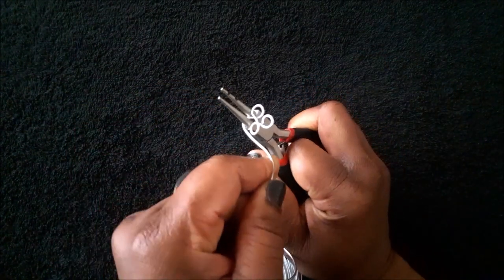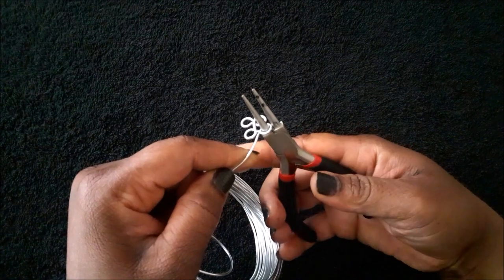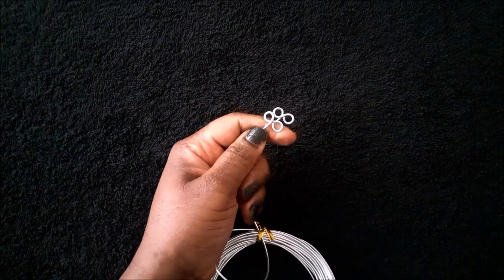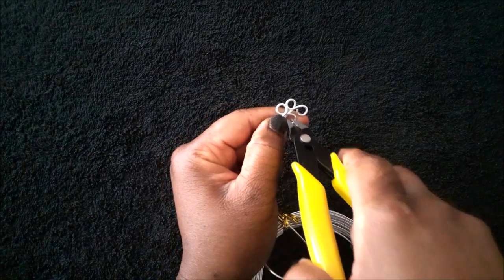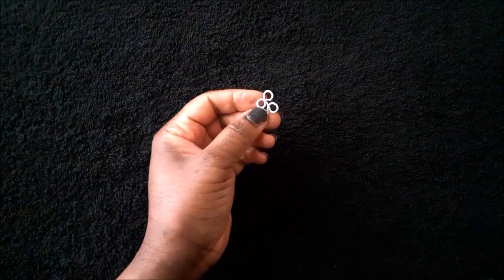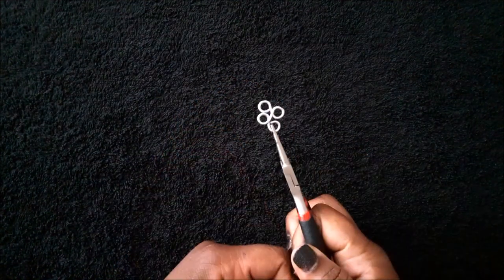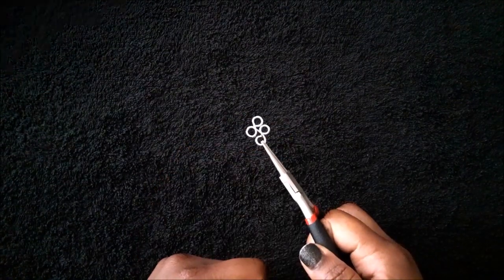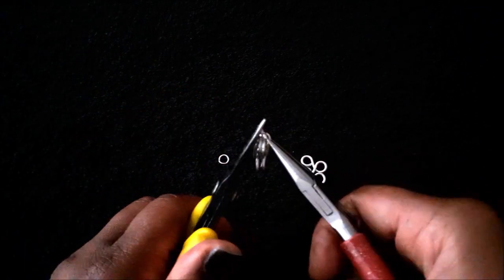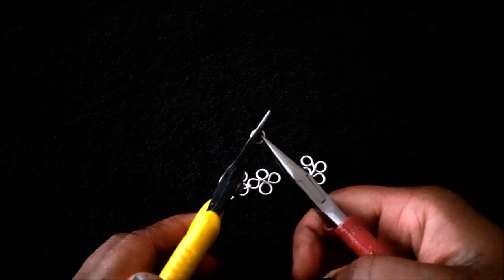Adjust your pliers as you go along, then use your flush cutter to cut the wire. Then go ahead and use your nylon jaw pliers to squeeze the loops down. You can use these as two-way connectors or you can use them as a four-way connector, and you can use jump rings to attach them.